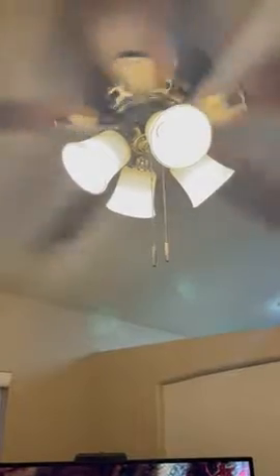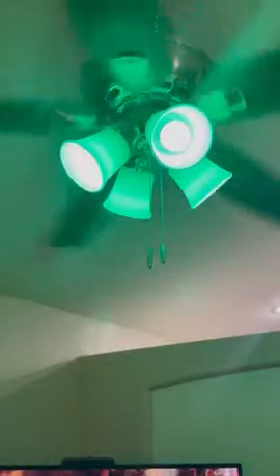Alexa, set color for fan light to red. Alexa, set color for fan light to blue. Alexa, set color for fan light to green. Alexa, set color for fan light to white.